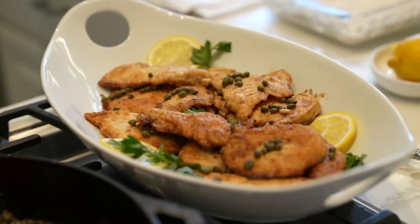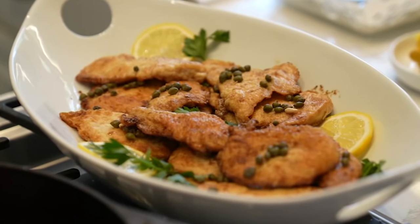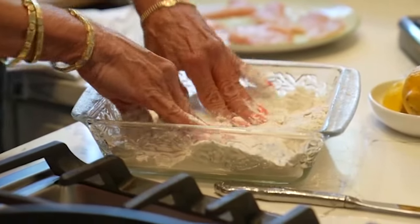He missed out on this one — not us, though, and we're here for that chicken piccata recipe. Easiest dish, and my family has loved it for years.